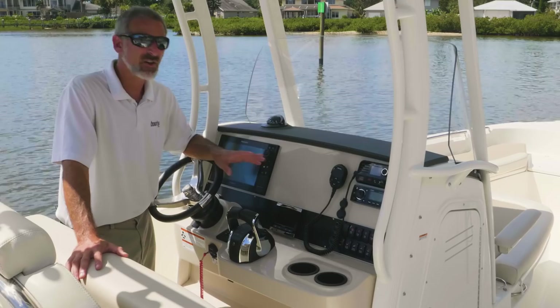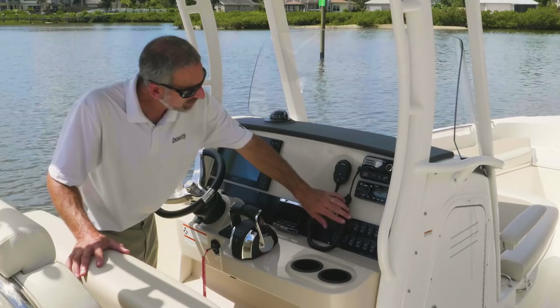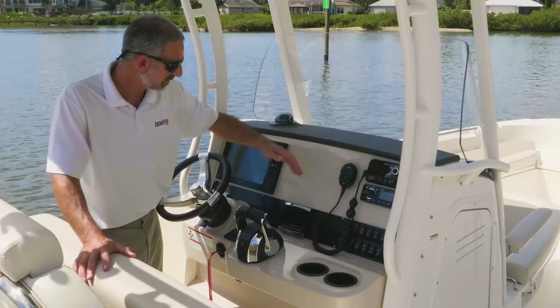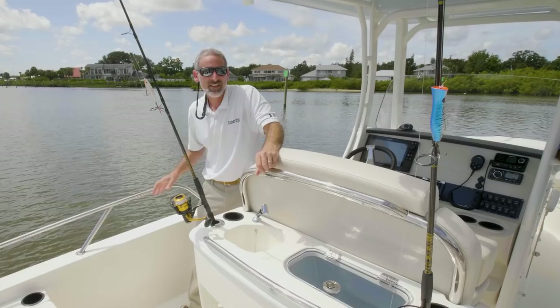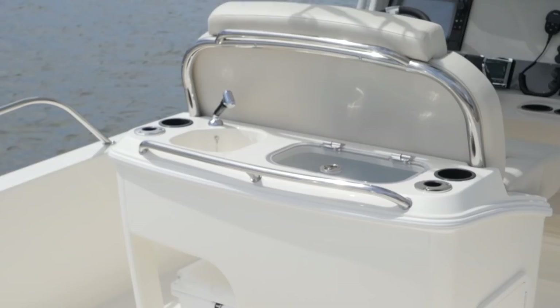The helm is very straightforward. You've got room here for two units — if this was my boat, I would certainly want a second screen right there. There are lighted rocker switches. Your VHF goes here and your engine monitor goes right here. This particular leaning post configuration gets you the flip-down bolster seats, the live well, the sink, and the cooler underneath. But this is just one of several different configurations you can opt for.